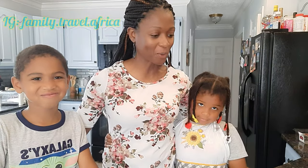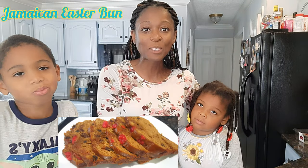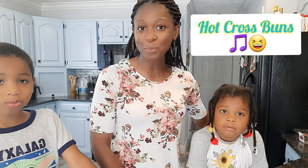Hello everyone, this is Nemeh with Family Travel Africa. I'm here with Azah and Azet this morning and we are going to make a Jamaican Easter bun. The Jamaican Easter bun is thought to have developed from the hot cross bun, and that was brought to Jamaica by the British.